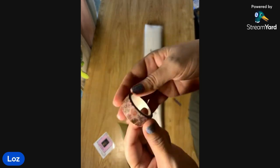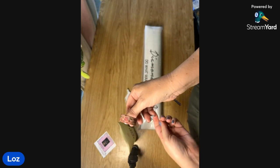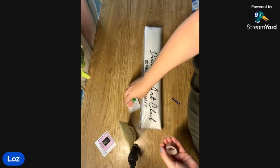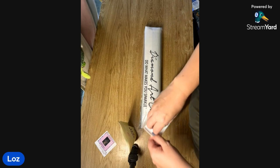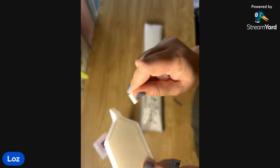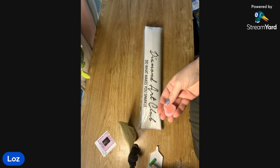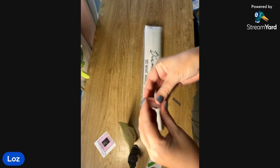And the washi tape — this one's so pretty too, look at those florals! Gorgeous. Usual stuff in the Diamond Art Club kits: a little white tray with a stopper, squishy, and two plates of heart wax.